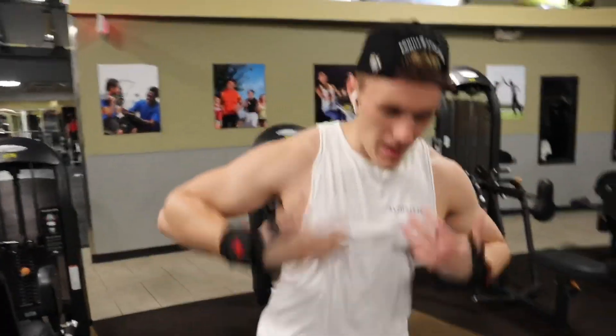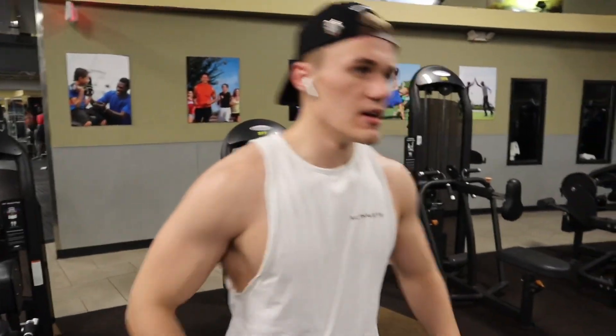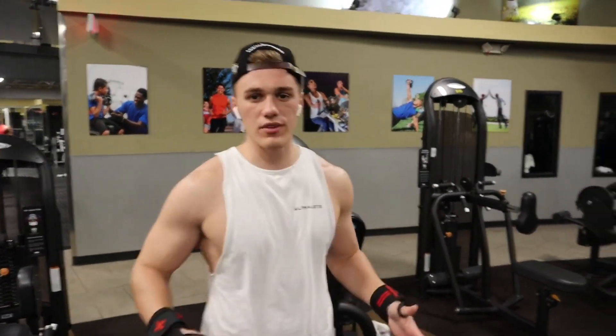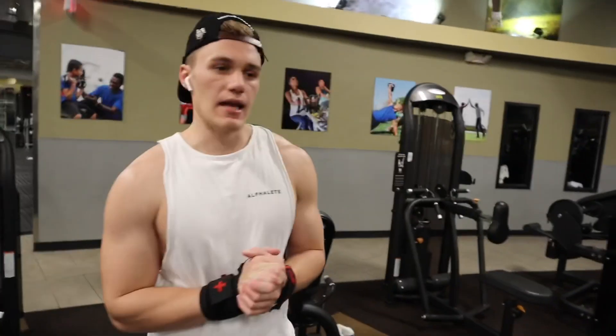That's what you gotta do when you're cutting — get the body down. This is what it's about during summer and cutting season: lose all your fat around here and get shredded for the summer season. I'm starting in about a month now and we'll see where it goes.